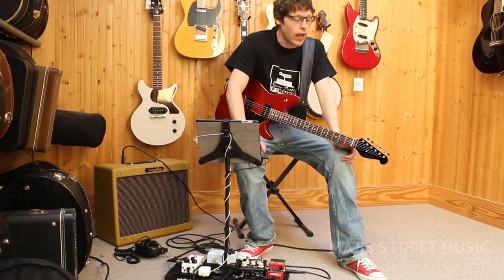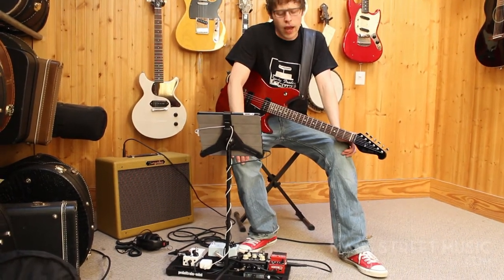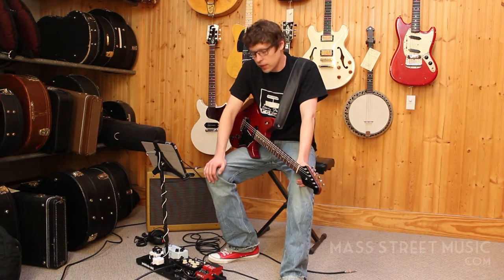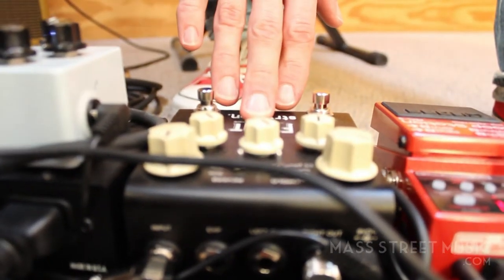It goes into this little headphone amp that's built into the board as well. I usually keep it on at all times and just adjust the knobs based on what kind of tone I'm looking for or what song I'm listening to. Next, it goes into the new Strymon Flint, so I have a little bit of reverb and tremolo.